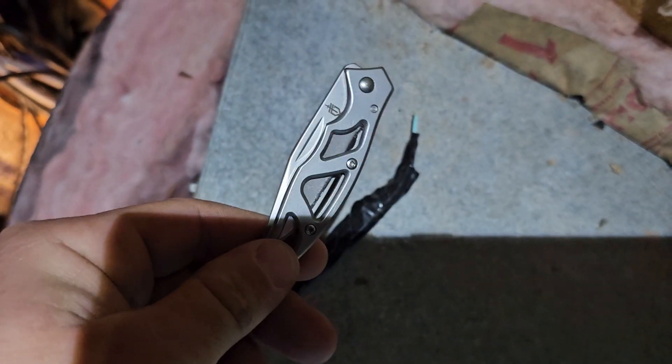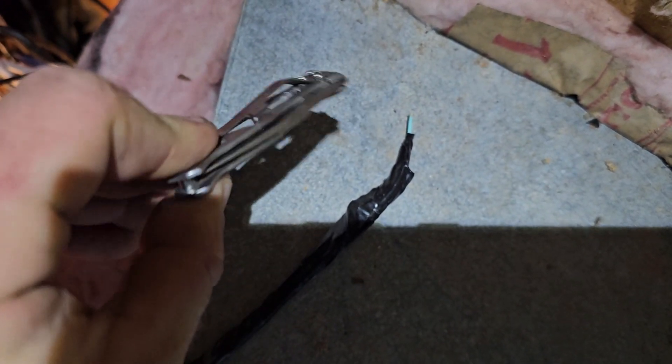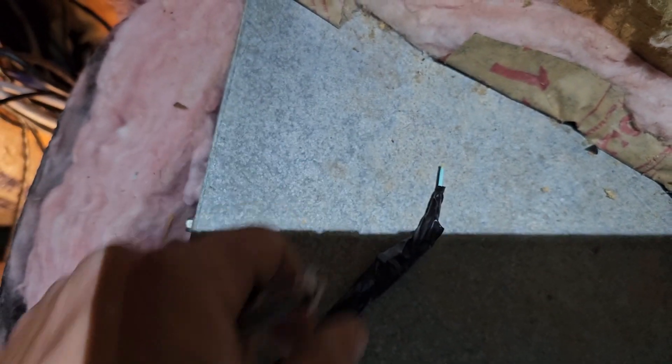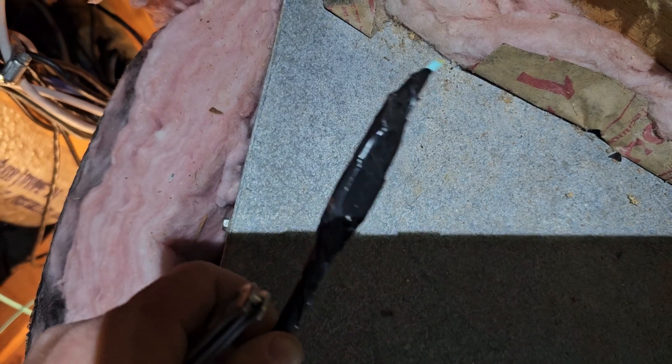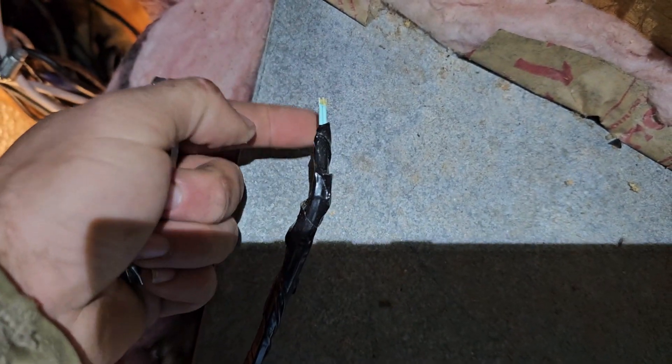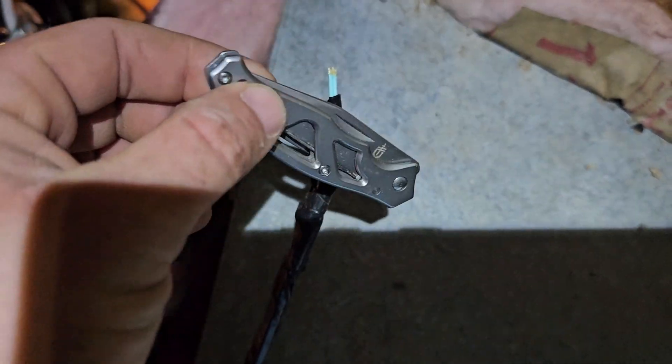If you don't have a good pocket knife, make sure you carry one with you. This is what I had with me in the crawl space. The hole that the existing fiber went through was too small because I had run other cables, so I just took my pocket knife and cut it there in the crawl space. Always make sure you have a good pocket knife on you.